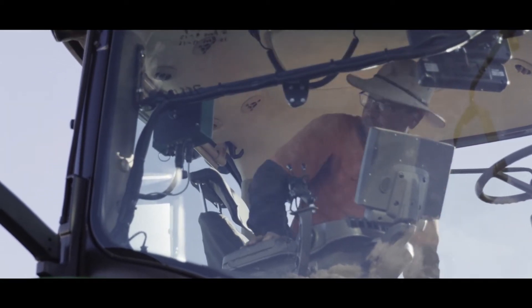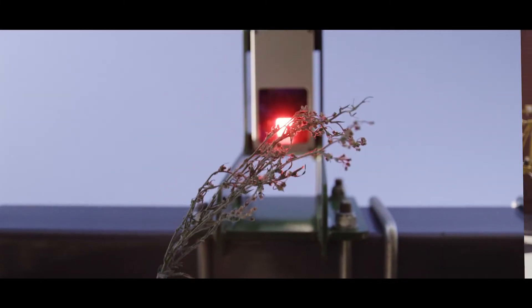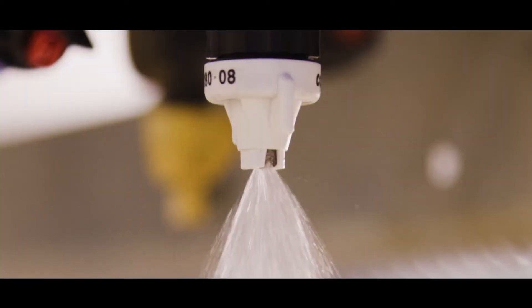We have a couple of different sizes to adjust our water rates if we need to, and we've recently developed a low drift option for people that are doing more sensitive sprays in sensitive areas. This is in contrast to some of our competitors that are just using a standard wide-angle flat fan tapered nozzle.